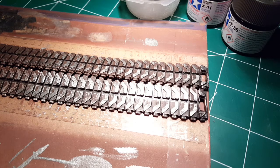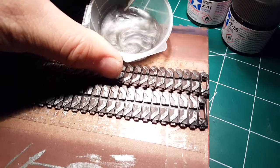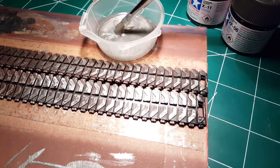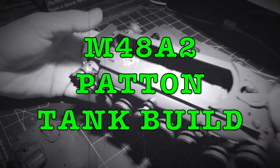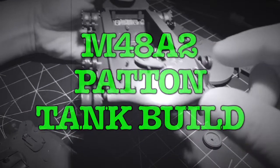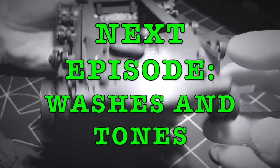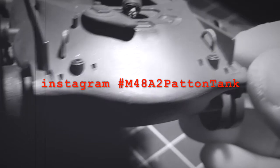I think I'm pretty much done now with that. As always, don't forget to clean out your brush using that thinner. M48A2 Patton tank build, Episode 3 is in the can. I promise the next episode is going to come a little bit faster, and we're going to talk about some washes. Oh, so exciting — take care!